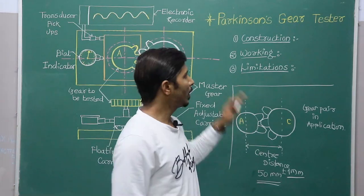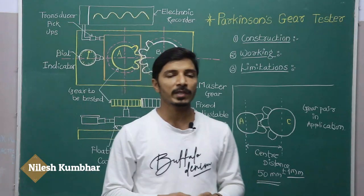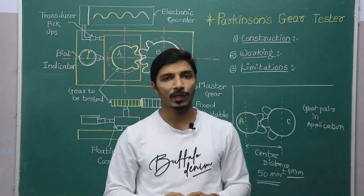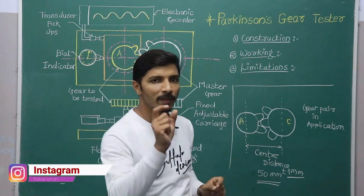Hi everyone, today we will discuss Parkinson's gear tester. This gear tester is especially used to check the variations in center distance of two gears. Before moving towards this gear tester, you have to first understand one basic concept.